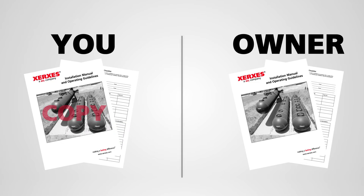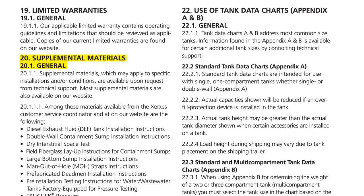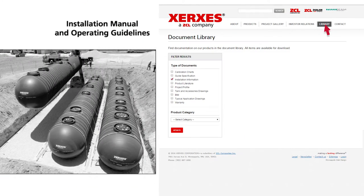In addition to the Installation Manual, supplemental materials are available that may apply to specific installations and or conditions. The supplemental materials are listed in the Installation Manual, and most supplemental materials are available on our website.